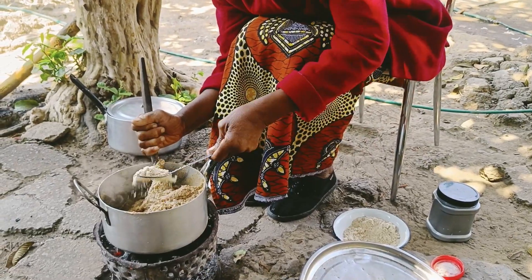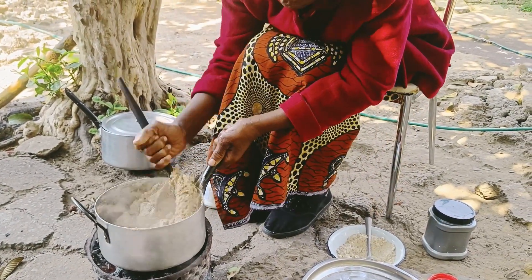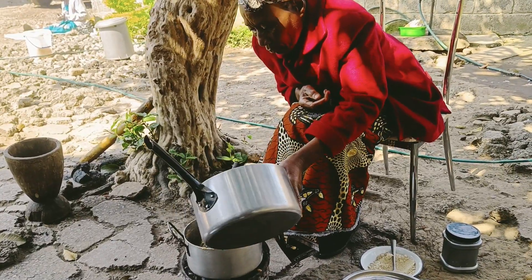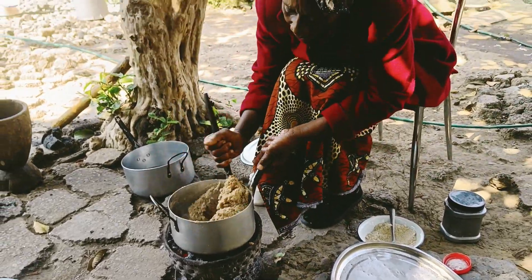Now we are adding groundnut powder. We add some powder and some water.